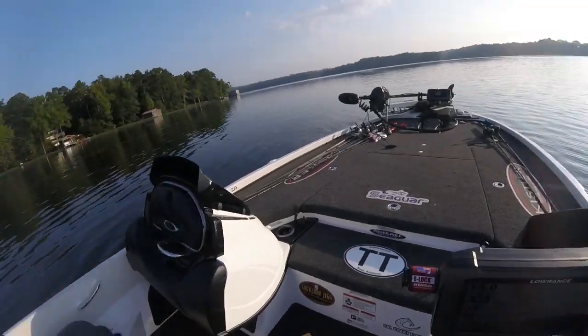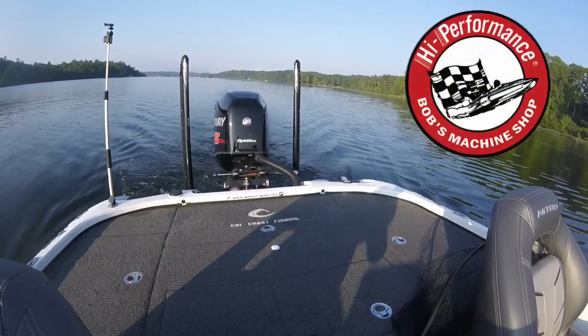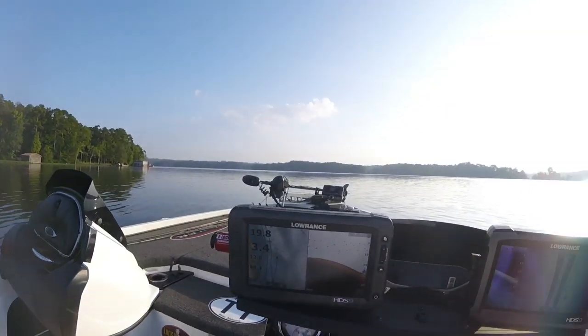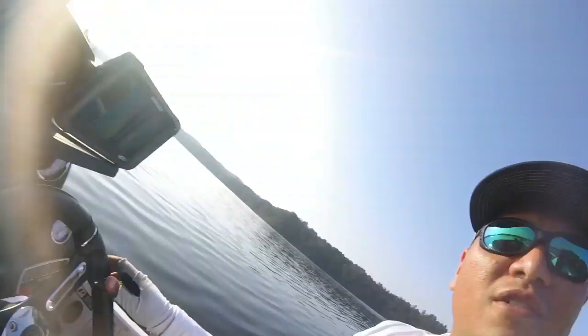Alright, so once again, Nitro Z20, 2.5 jack plate. A lot of people ask me my prop to pad height — to tell you the truth, I don't know. It changes depending on the load of the boat and water conditions. But we're going to run it up just a little bit, about where most people would run a manual jack plate, and we're just going to leave it there and see what happens.